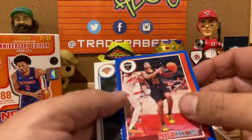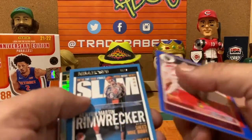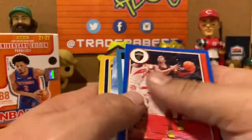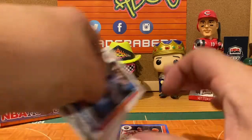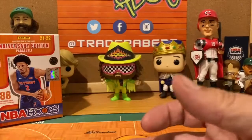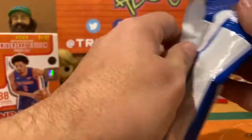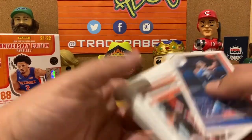Let's count up the blaster results. Parallels and inserts: one, two, three, four, five, six, seven, eight, nine, ten, eleven — about eleven or twelve. Rookies out of eleven packs: twelve rookies total. Now let's get into the fat packs. I've really enjoyed these — the value is good on them. You get a Till Explosion in every pack, so that's the key here.